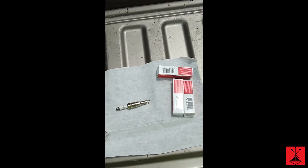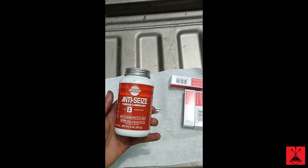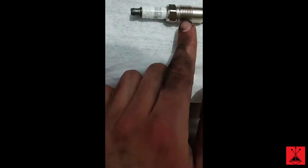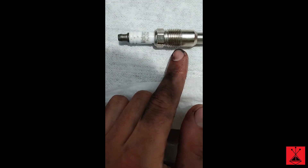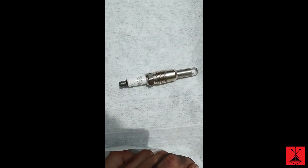After you've got all your spark plugs out, take some anti-seize — this is the high temp stuff. You can get this at O'Reilly, that's where I go. You just want to get it all on the threads, just a nice level, even coat. You don't have to slobber it all in there — you just need to put enough on there.